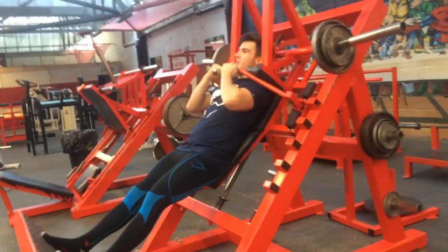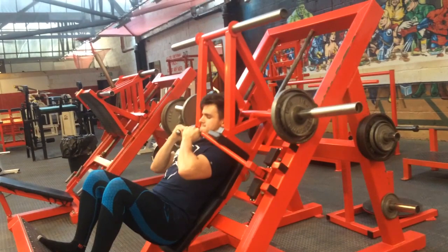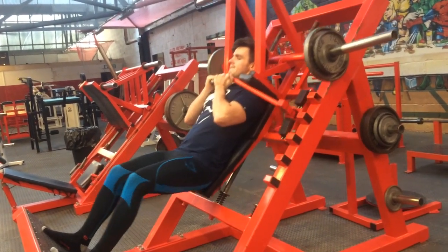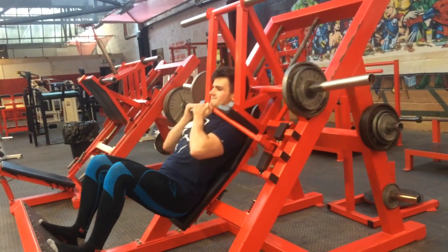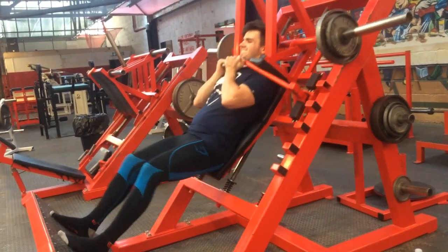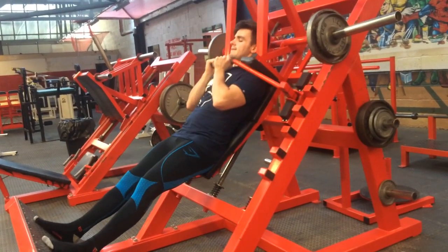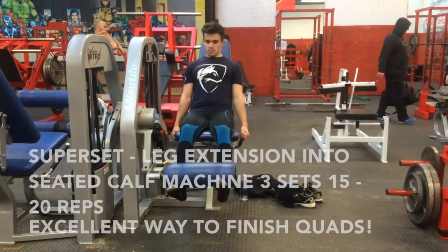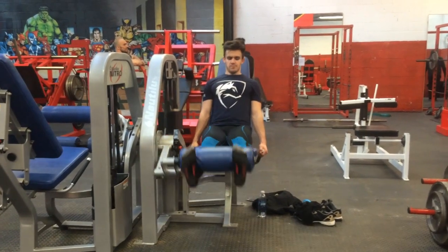Then we moved on to a machine I'd also never used before — the hack squat machine. It looks weird but it's called the hack squat; there's one at my local gym just set out differently. We pyramid-styled it: 10 kg each side, then 15, then 20 on the final set. You go very deep down on it — I did my first rep and Tom said 'you're only halfway down.' Oh my god, it was an absolute killer.